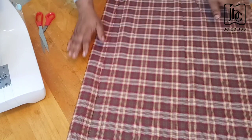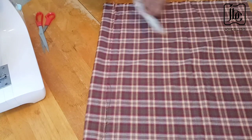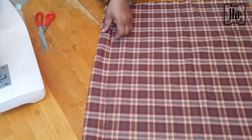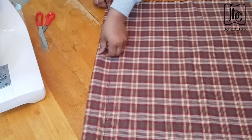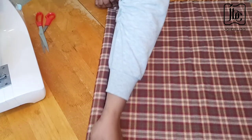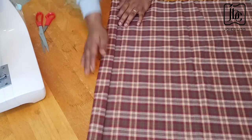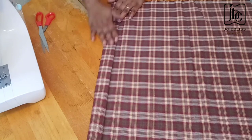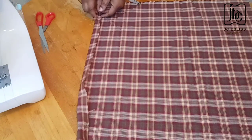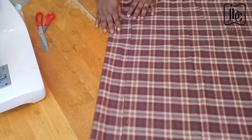I'll just cut out some strips — it doesn't have to be too wide. I'll cut out about four inches wide for the belts. This is a DIY apron, so most times you just try to figure out what you think is best. This width will be okay for the belts. I will be cutting out two pieces now.